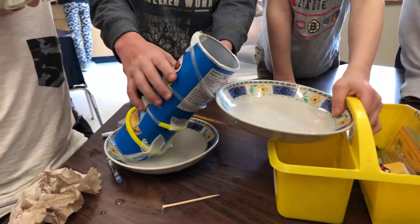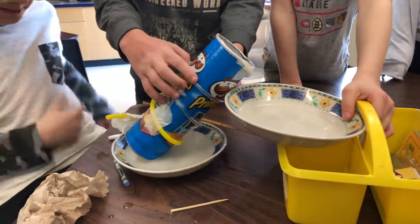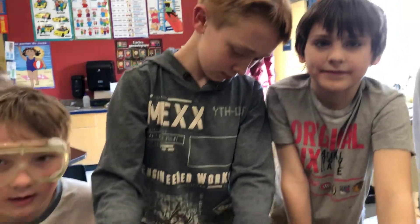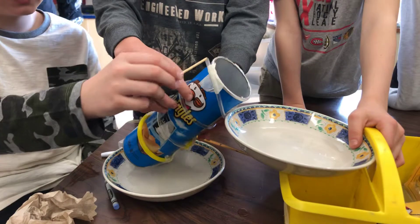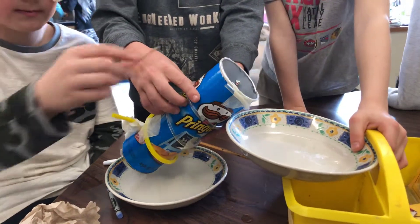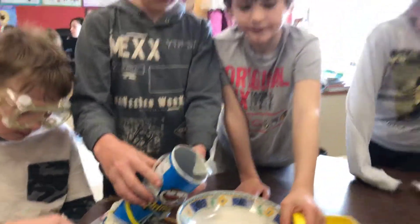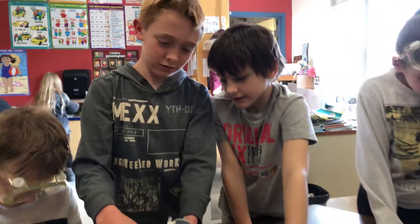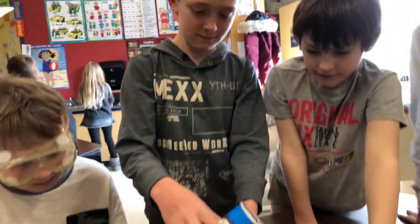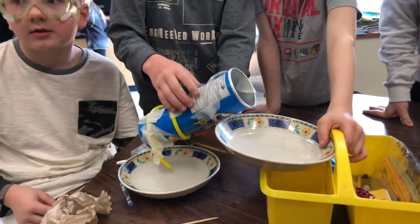Alors, est-ce que c'est de la magie? Quelle machine simple est-ce qu'on utilise? Une vis et un plan incliné. Une vis et quoi? Un plan incliné. Montre-moi comment c'est un plan incliné. Le plan incliné va autour et autour et autour. Le travail — est-ce que ça prend moins de force ou plus de force? Excellent. Merci beaucoup.